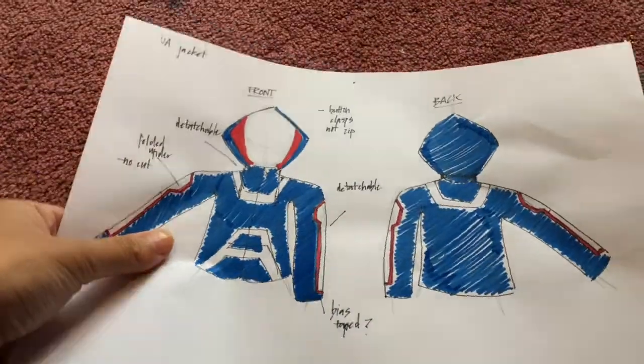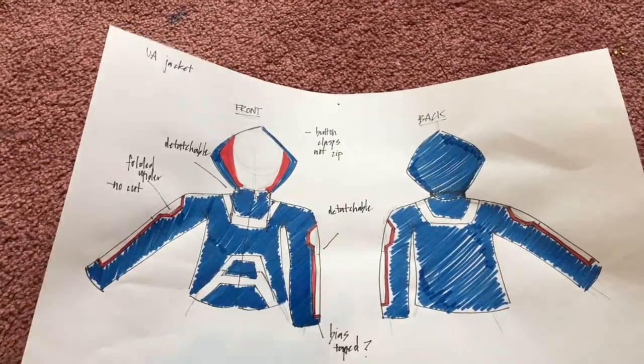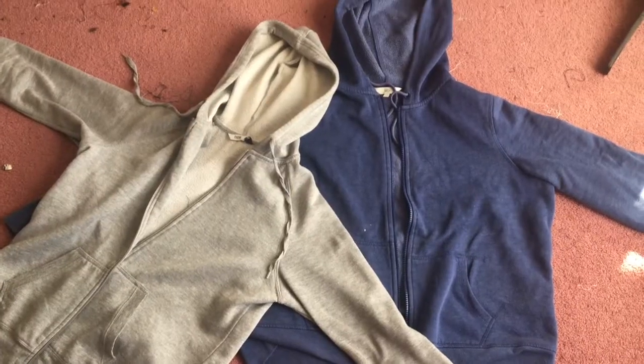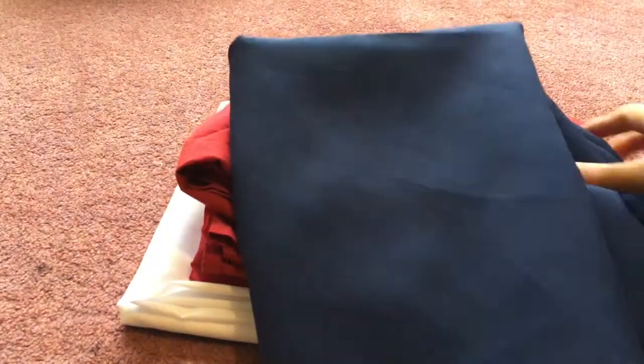The first thing I did was draw up a plan that had clasps at the base of the hood and the sleeves. Using two hoodie jackets I already owned, I used them to create a pattern. For the materials, I used white poplin, red bedsheets, synthetic blue fabric, and another blue fabric to act as a lining.